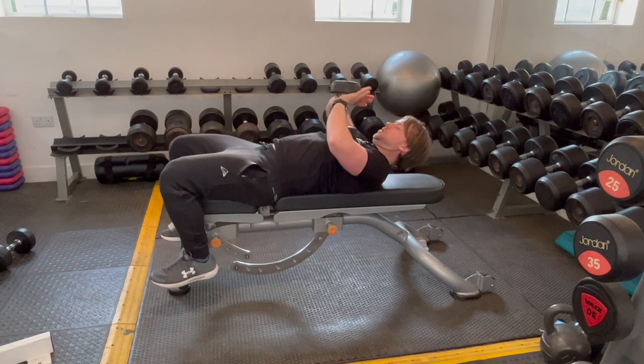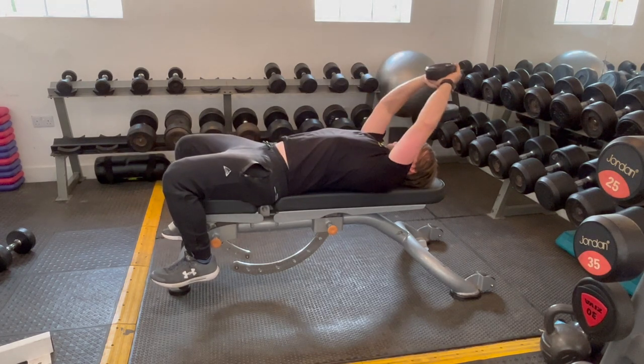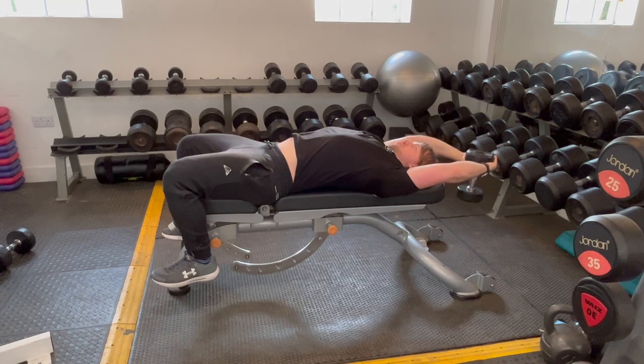The other mistake to watch out for is your grip. Make sure your palms are facing the ceiling as you do your pullovers, and you're not holding the dumbbell like you would a baseball bat.